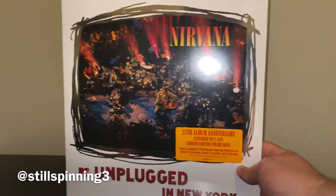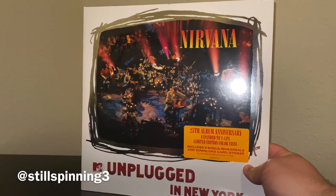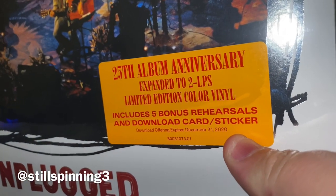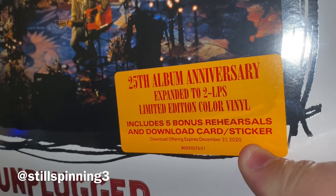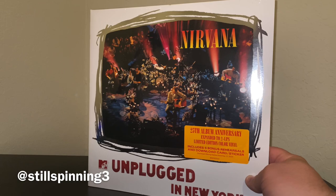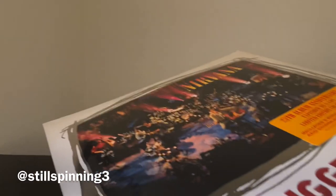Hey YouTube, I'm doing another unboxing video. This is Nirvana's Unplugged in New York 25th anniversary — it's a 2LP with some bonus tracks. This has been about six months in the making. My brother got this for me for my birthday back in May, and I haven't been able to visit him because of the pandemic. We finally crossed paths today, so he gifted this to me and I am extremely excited.